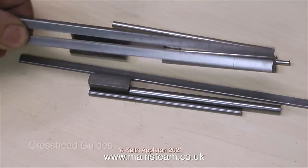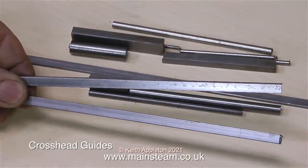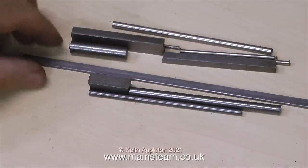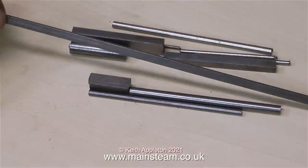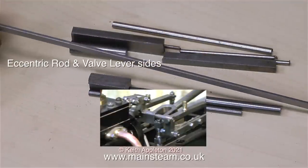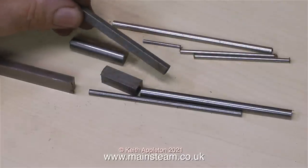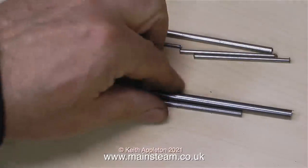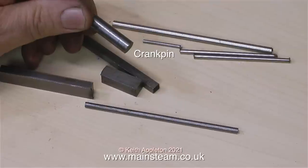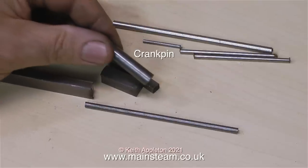When you look at this part, it's quite hard to believe that you can turn it into a very elegant connecting rod. A milling machine, or at least a milling attachment for your lathe, is very useful. You can shape a lot of these parts just by drilling, sawing, and filing. As I'm showing you these parts, the description of what they are keeps appearing on screen. This, for instance, is the eccentric rod. You do have to chop up this piece of steel to produce the valve lever sides.